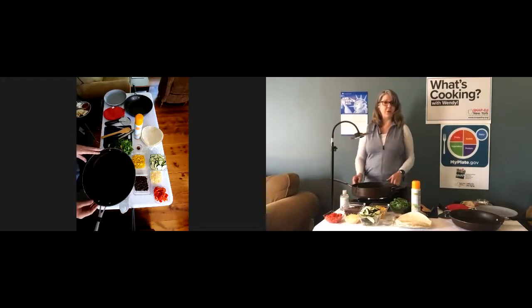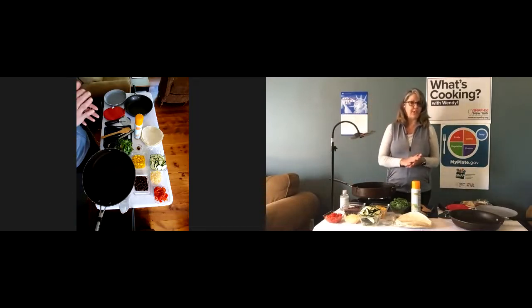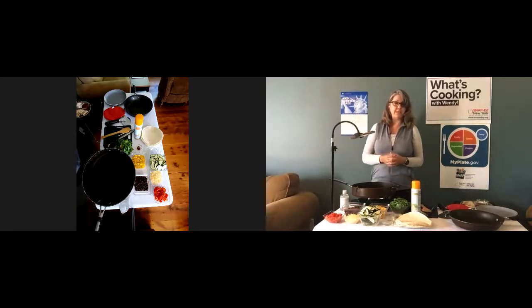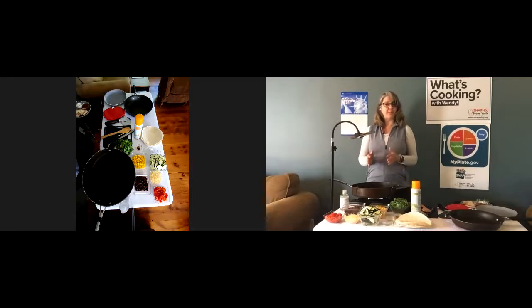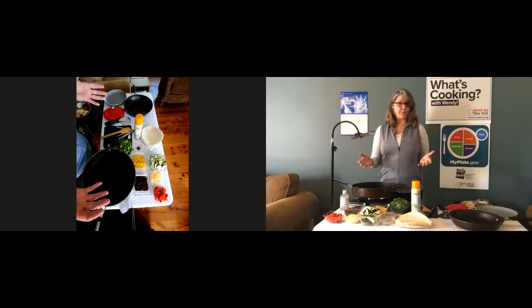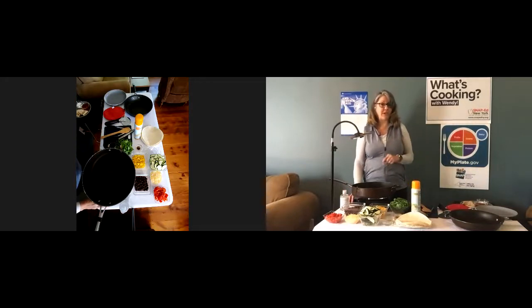Traditionally, quesadillas are made with either a corn or flour tortilla, filled with cheese and heated in the pan until the cheese melts. Today, we're going to make a variation — we're going to add some black beans and vegetables. You know that I like to encourage you to make half of your plate fruits and vegetables, so adding vegetables to this quesadilla recipe is a great way to get more vegetables on your plate.